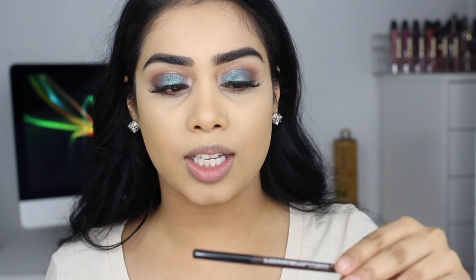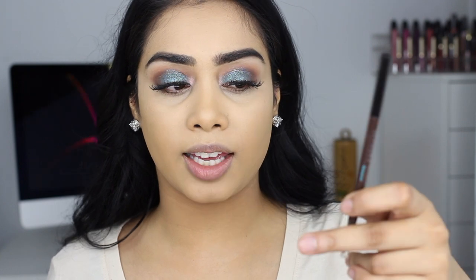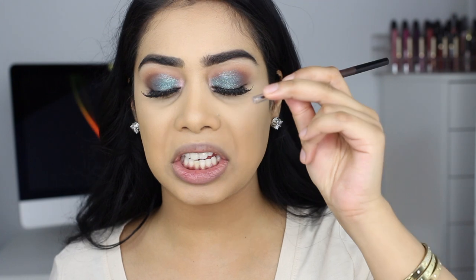That's the only downside — having to reach for a separate spoolie is kind of annoying because I'm just used to filling it in, flipping it over, and brushing it. However, it is cheaper than the Anastasia and the Benefit — this is $16 Canadian. I like the color and it works nicely, just don't like that side. I'm going to finish off the rest of my makeup and then I'll come back and show you guys the finished look.